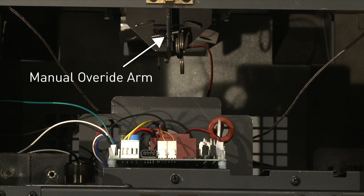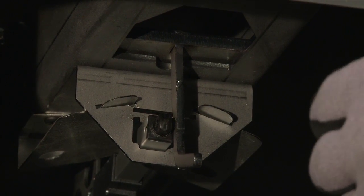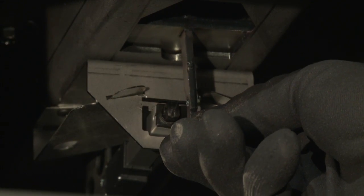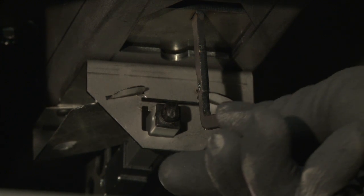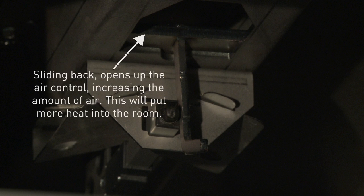Remove the pin securing the handle to the actuator arm. This will allow you to slide the air control forward and backward, manually controlling the heat output of your appliance. Sliding it toward the back of the appliance opens up the air control, increasing the amount of air, which will cause your wood to burn faster.